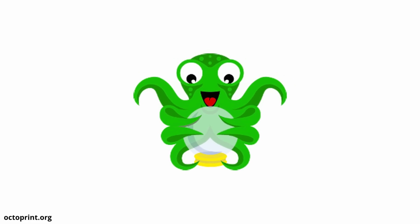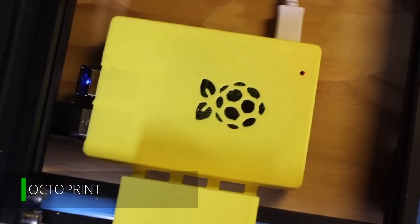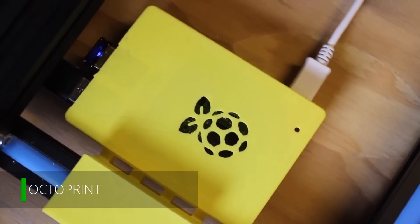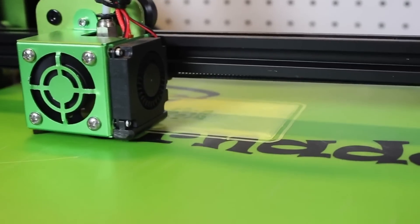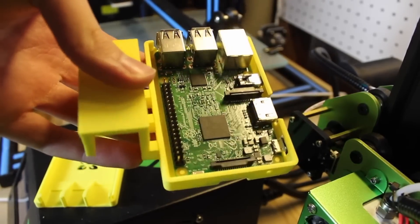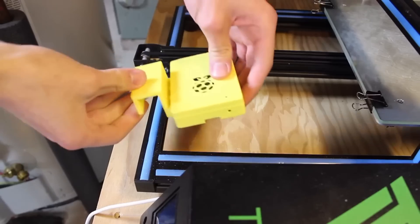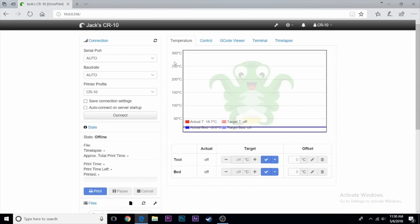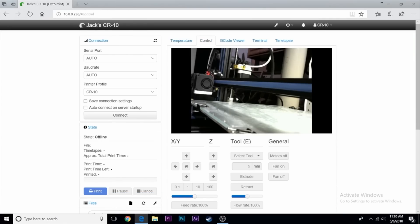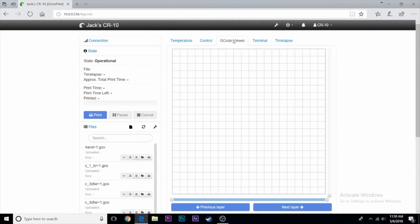One of my favorite add-ons to my 3D printing setup is OctoPrint. This piece of software runs on a cheap $35 Raspberry Pi and plugs into the printer via USB. It allows you to manage, calibrate, print, and control the printer from anywhere — you just log on to the website hosted by the Raspberry Pi. You can control almost every feature on the printer, manage and watch prints from outside your home, and even create time-lapses. OctoPrint is especially useful if your printer is in the basement or a different room. There's even an app for your phone to control your printer from anywhere in the world.